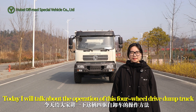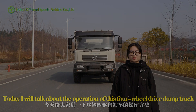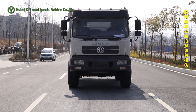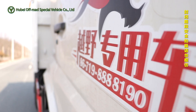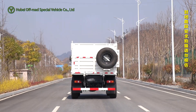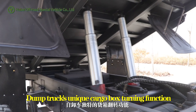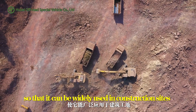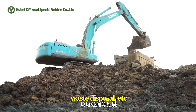Hello, I'm Lor. Today I will talk about the operation of this four-wheel-drive dump truck. The dump truck's unique cargo box tilting function means it can be widely used in construction sites, waste disposal, etc.